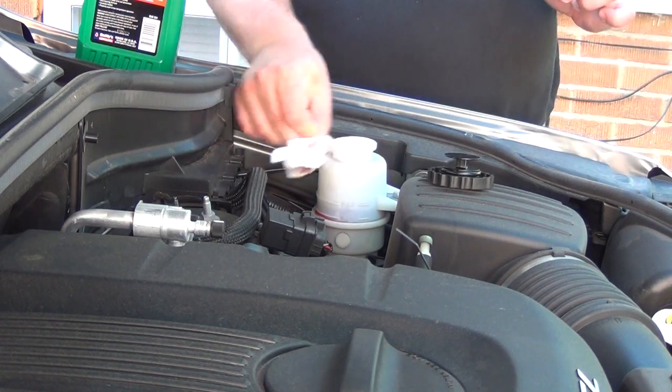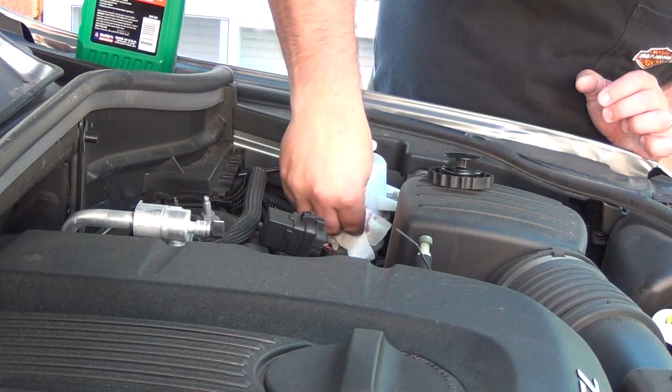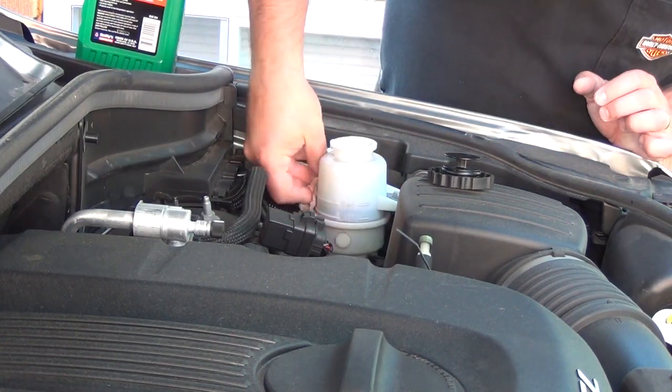I guess the guy in the store did not know what oil I need. Make sure you research the oil you need by yourself. Do not trust the guy at the auto parts store.